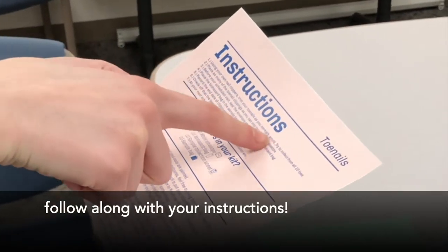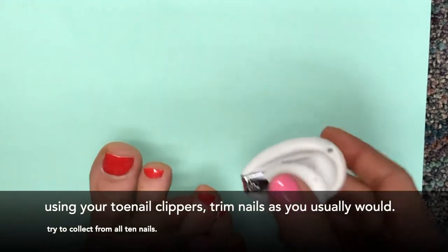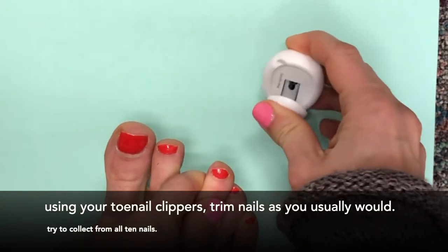Follow along with your instructions. Using your toenail clippers, trim your nails as you usually would. Try to collect from all 10 nails.